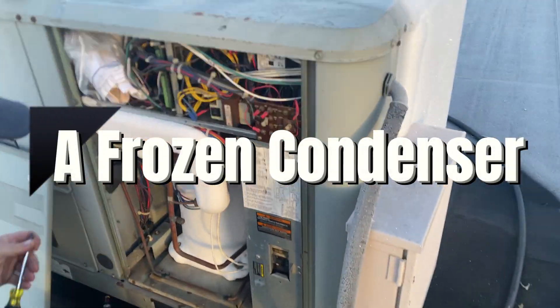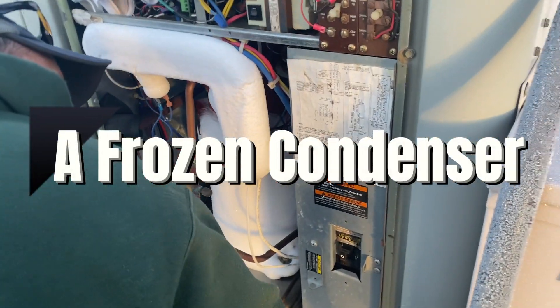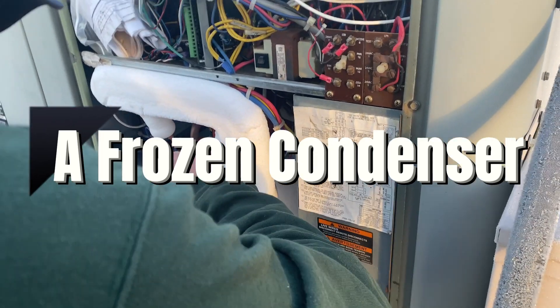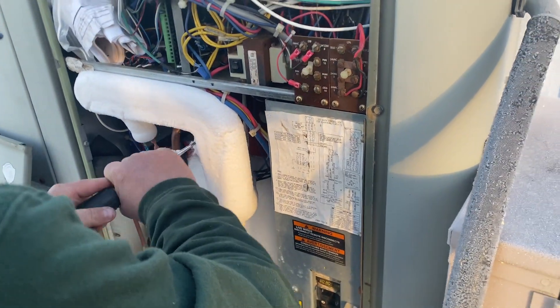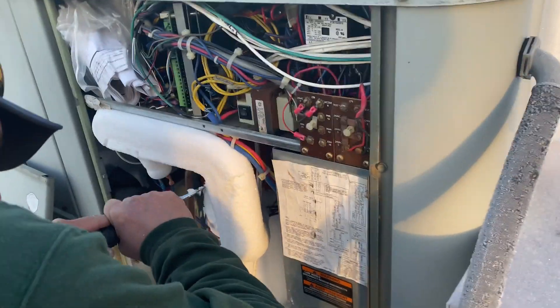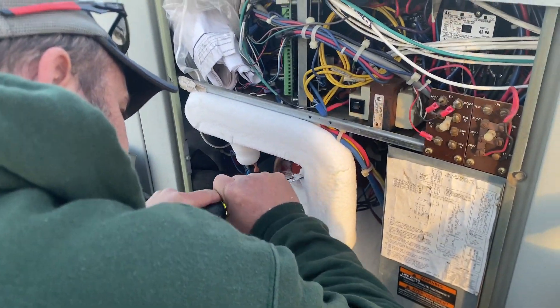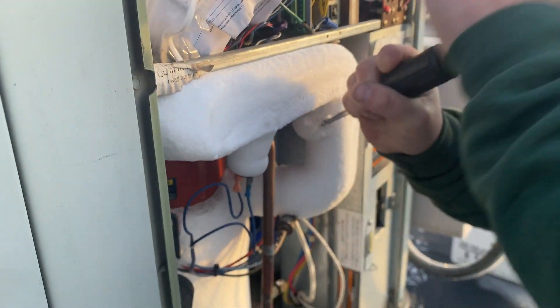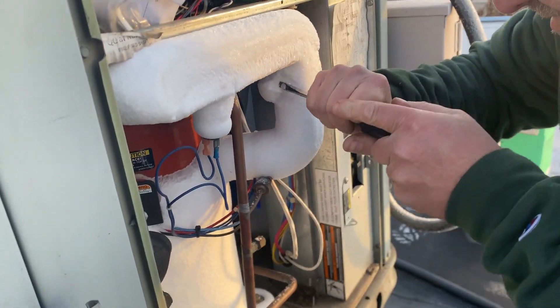We arrived to work on this rooftop unit heat pump and as you can see it is frozen solid. My partner has taken a screwdriver to try to scrape off some of the ice around the port so that we could possibly add some refrigerant if it's low.